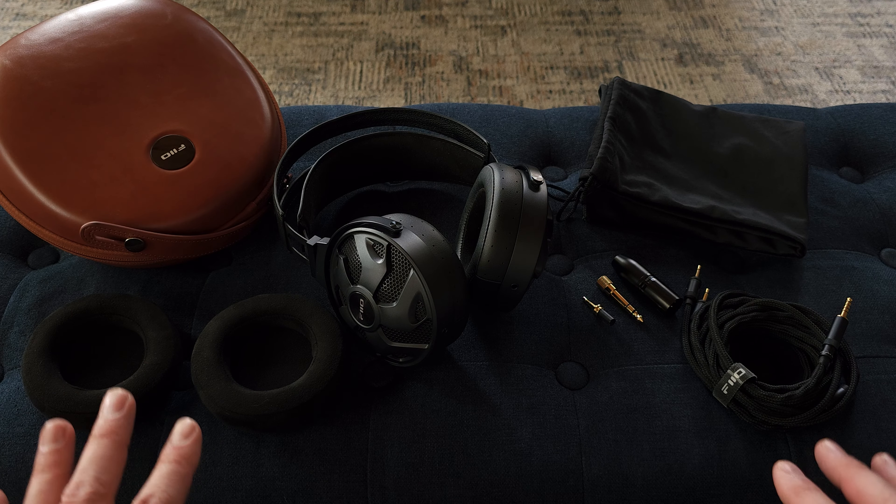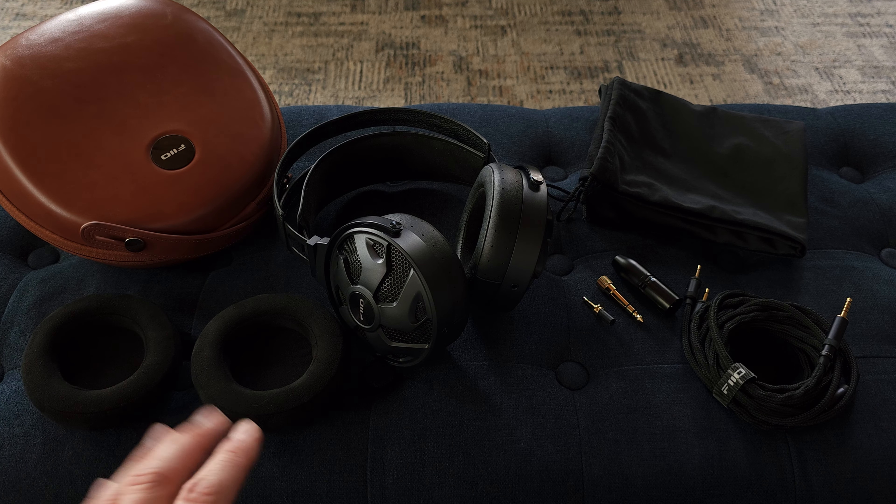Hey guys, this is Dave with Gizaudio. Today we're going to be taking a look at the Fiio FT3 headphones.